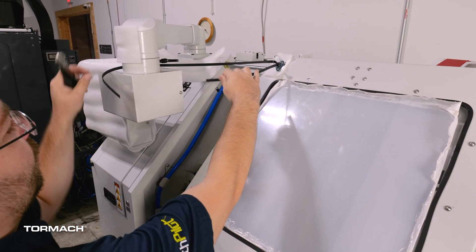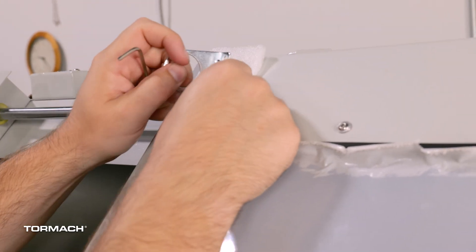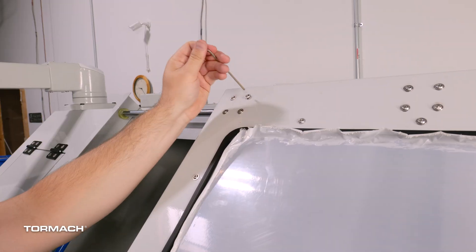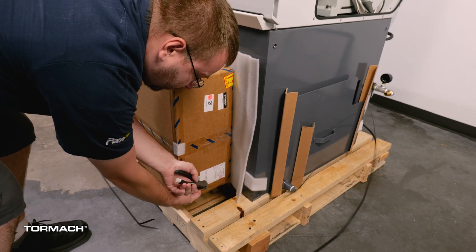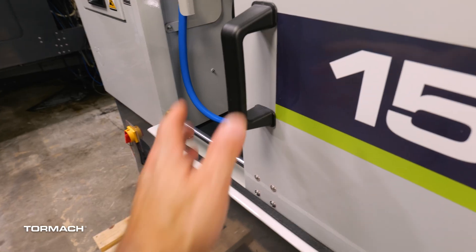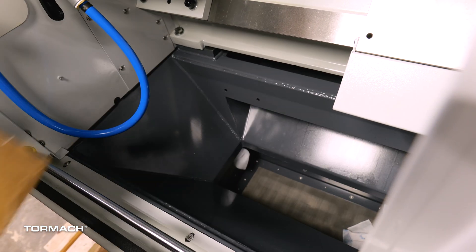Cut off the second op console strap and discard it. Remove the metal bracket on the door and set it aside. Re-secure the screws back into the original location. Cut the straps holding the operator console box off the stand and take it off the pallet. Open the enclosure door — in the chip chute are the tool bag and/or the optional three jaw chuck. Remove these from the chip chute.